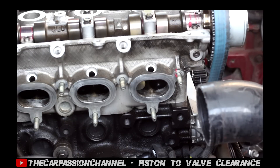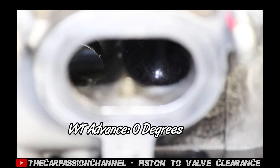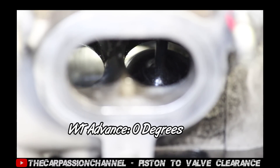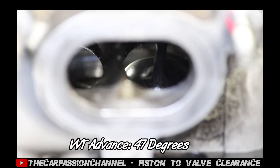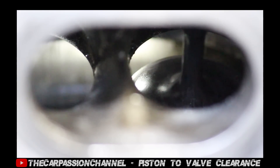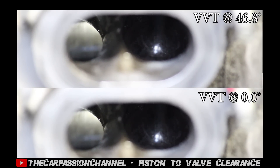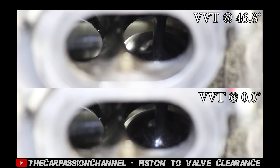VVT changes cam timing — at what point in the engine cycle the valves are opening and closing. On the Miata it's on the intake cam only, but that's arguably the more important cam because it has the greatest effect on performance. Here's a side-by-side clip of what VVT advance actually looks like: you can see the piston approaching top dead center and the intake valve cracks open. With full VVT advance, the intake valve is already cracking open well before TDC — that's why piston-to-valve clearances must be measured factoring in VVT advance, because at high speed, piston-to-valve contact is an expensive repair.